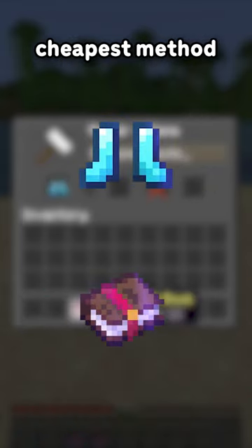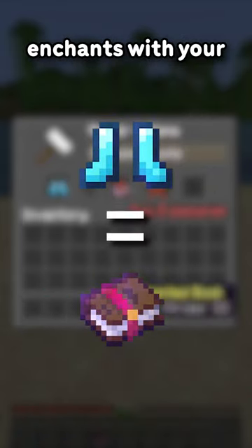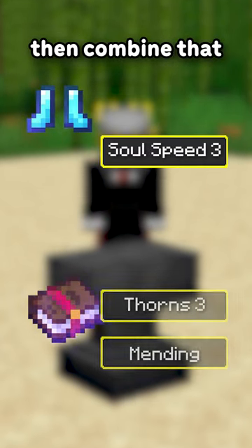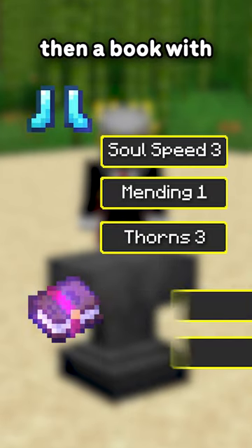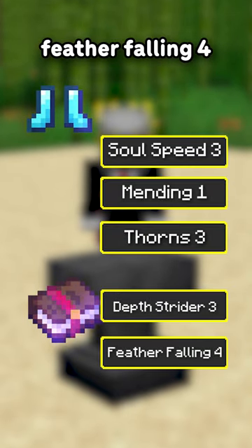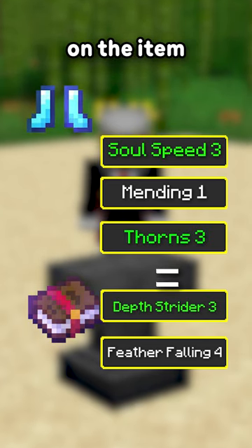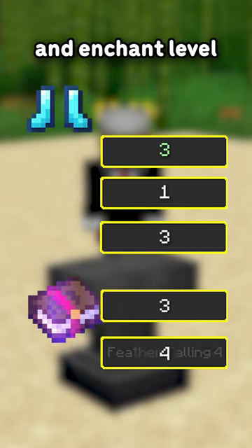Instead, the cheapest method is to combine equal level enchants with your item. For example: boots with Soul Speed 3, then a book with Thorns 3 and Mending, then combine that with the boots, then a book with Depth Strider 3 and Feather Falling 4. The goal is to keep the enchants and enchant level on the item equal to the enchants and enchant level on the book.